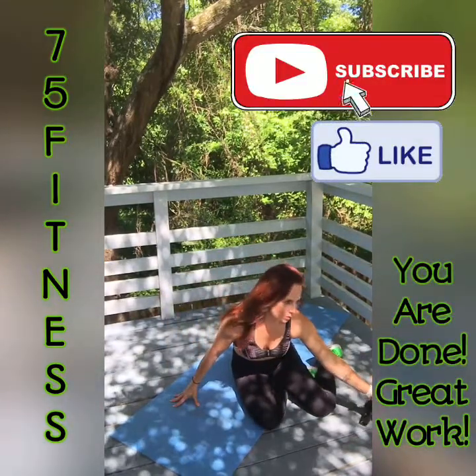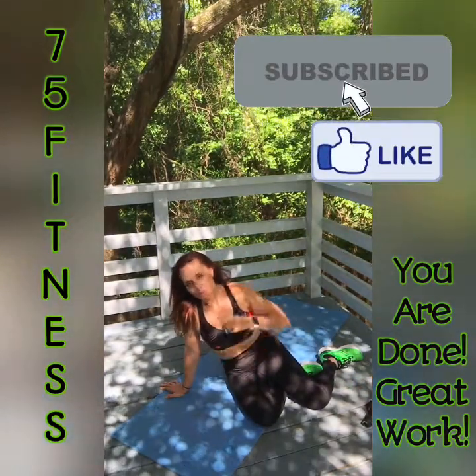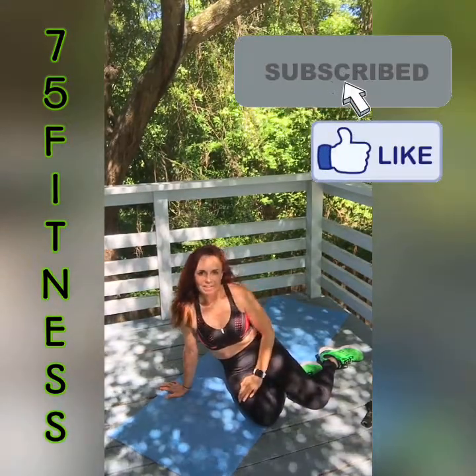I am Courtney with 75 Fitness. Thanks for coming out with me today. I have all kinds of workouts on my channel — please remember to subscribe and thumbs up before you leave today. Thanks so much, bye!